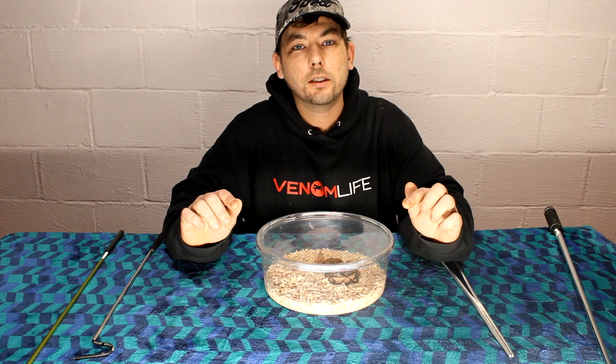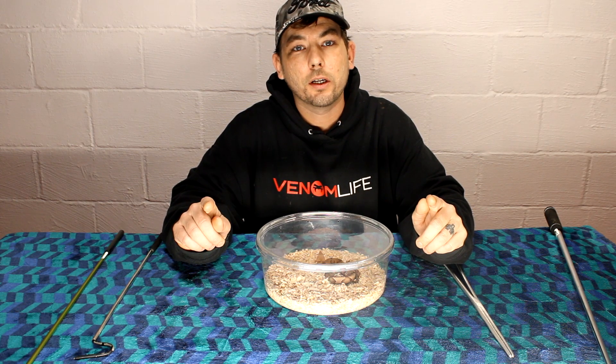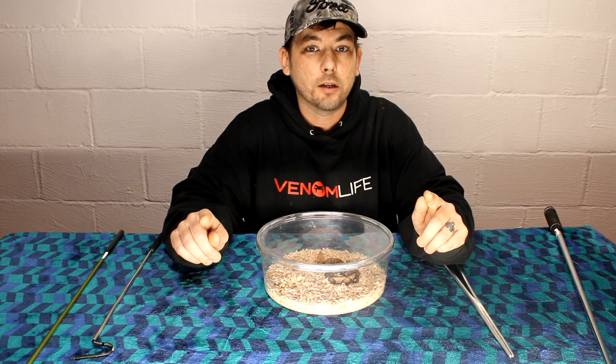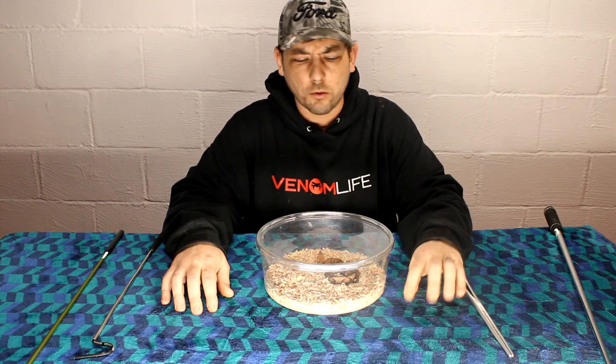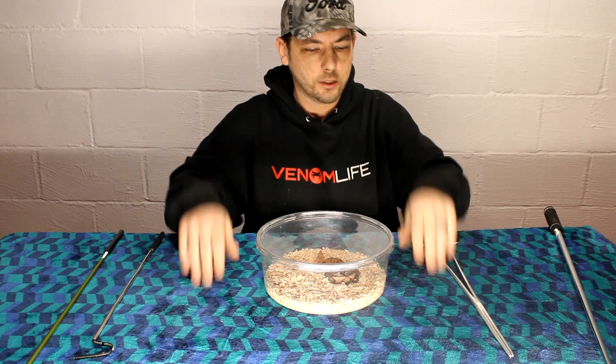But first, I want to go ahead and take this guy out, give you guys a closer look at him, and teach you a little bit about this snake before we get into the medical side. This is a little small and this is a venomous snake, so we're going to need some space.